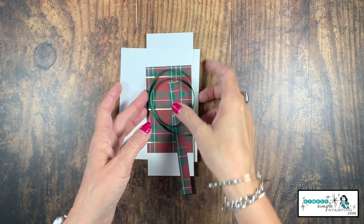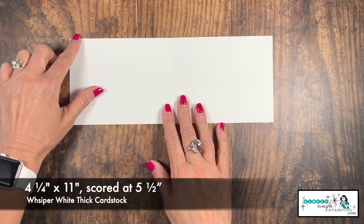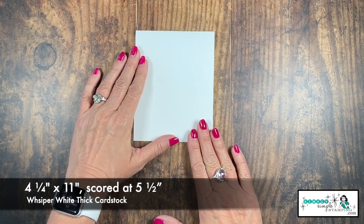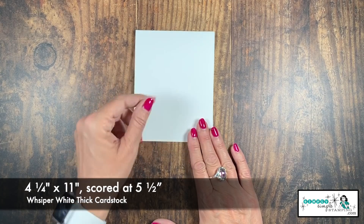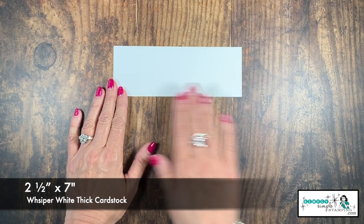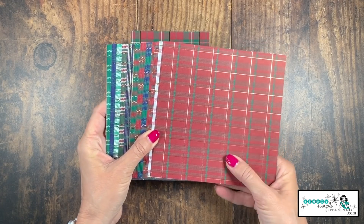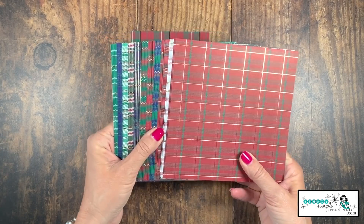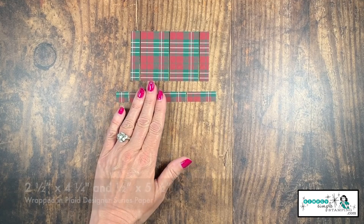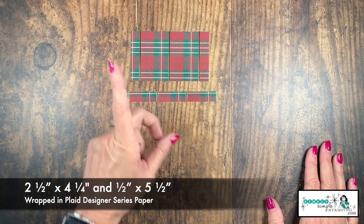Let's go over the supplies you need for today's Simple Stamping Christmas card. I have a piece of Whisper White thick cardstock that is cut four and a quarter by 11 inches, scored at five and a half inches. That is going to fit perfectly in one of our medium envelopes or our clear envelopes. I've also got a piece of Whisper White thick two and a half by seven inches. This will be used to cut out our trees. The Wrapped in Plaid designer series paper is amazing — do you see the gold foil wrapped in that beautiful plaid paper? Absolutely gorgeous. I've got two pieces, and actually this was only half of one of those six by six sheets, so you'll be able to make two of these cards from one sheet.